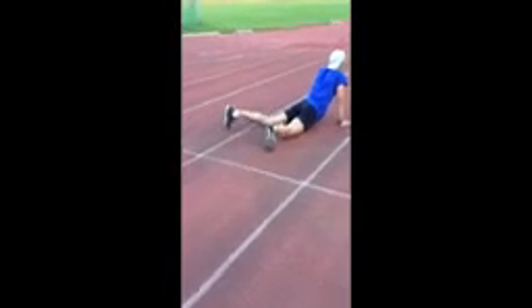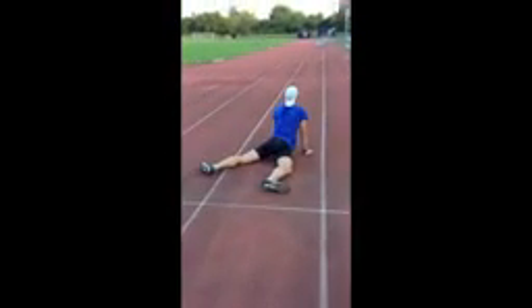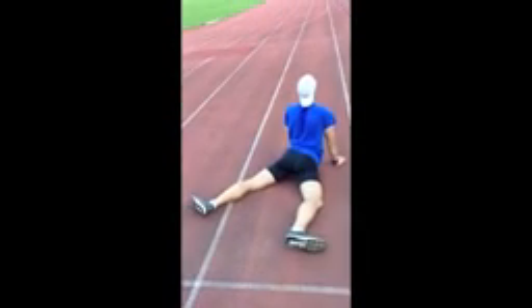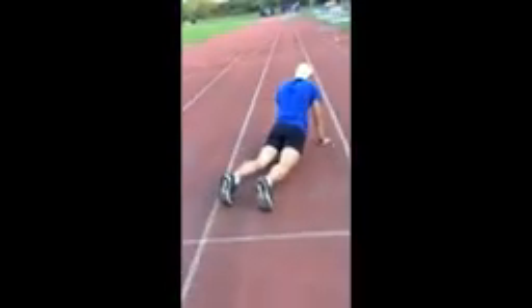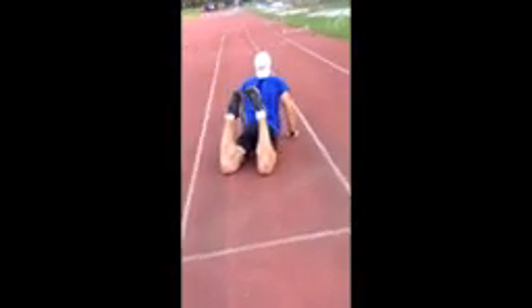Open legs, feet out, yes, good, feet together, up.